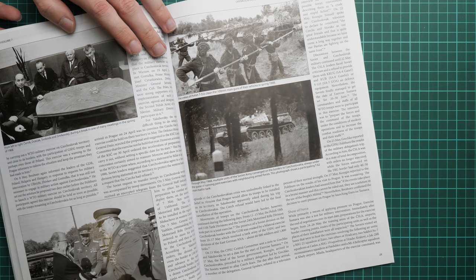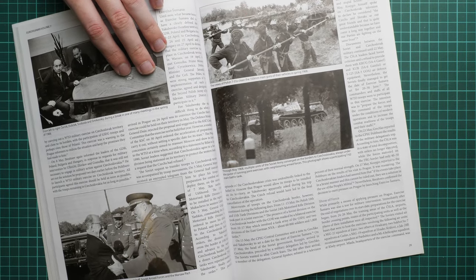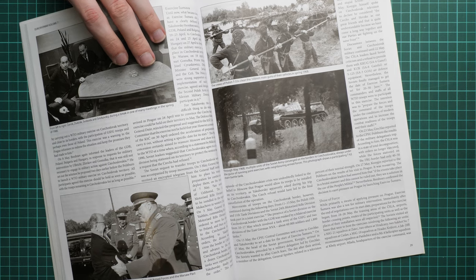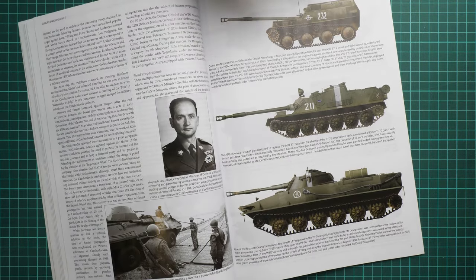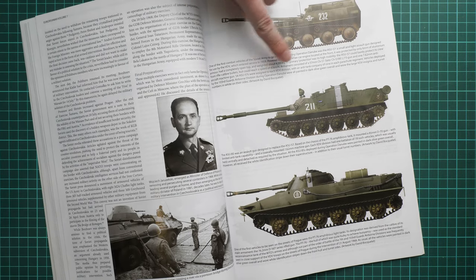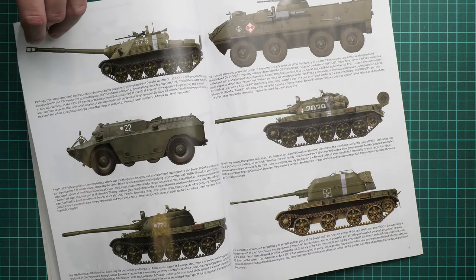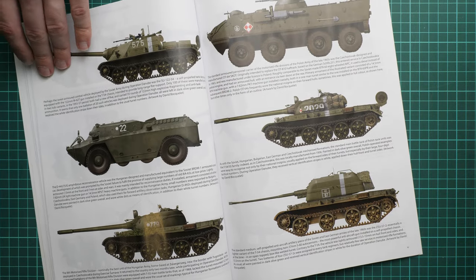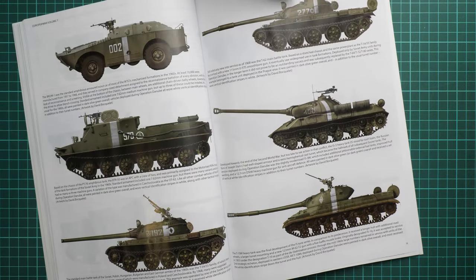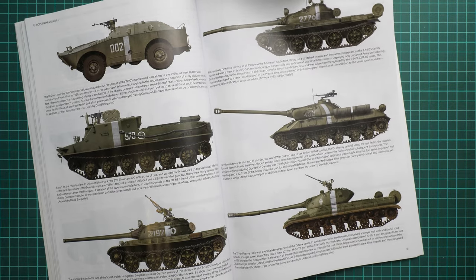Here we continue with various commanders again. Just to add a small note, the publisher claims we have 90 photos in this book, so we obviously won't be counting them in this video review. Quite an important feature is that we have some color profiles. Frankly speaking, I didn't even know they deployed the T-54 there as well, and here we have the tanks I mentioned before.